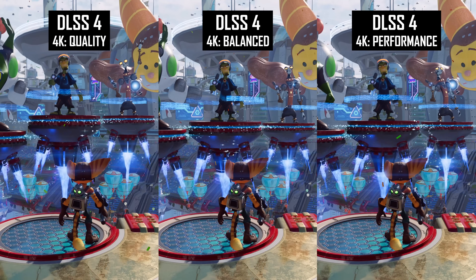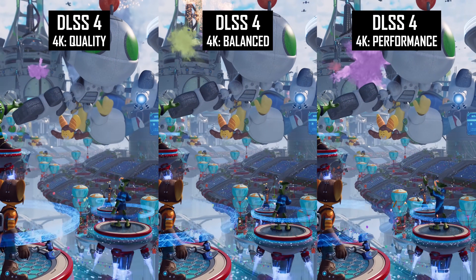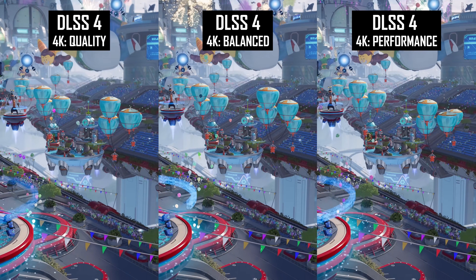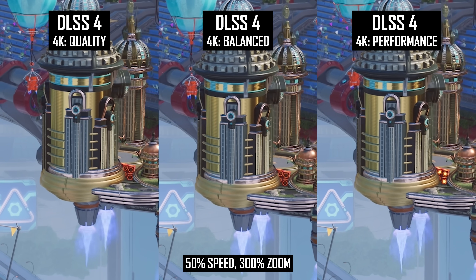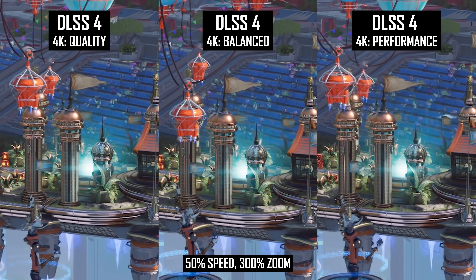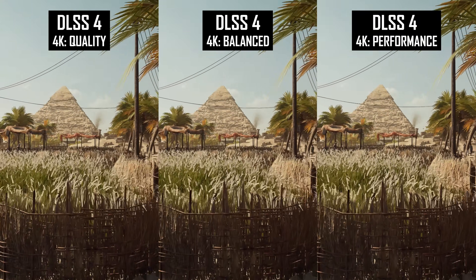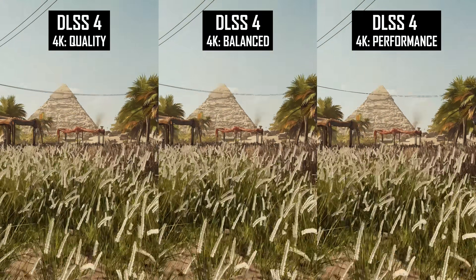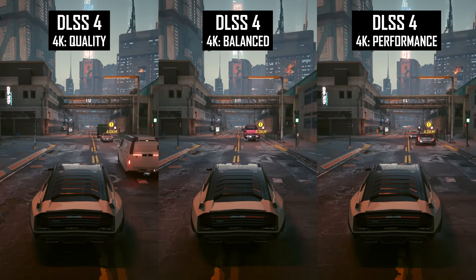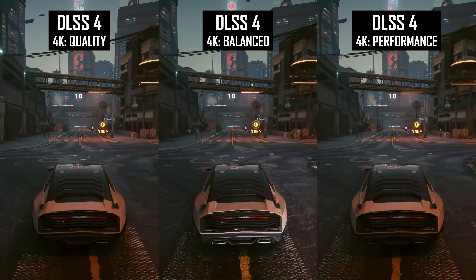Image stability is another area that really impressed me with DLSS4, and this applies to most of the available presets. At 4K in particular, there tends to be very little difference in overall stability between the quality and performance modes, which makes the lower modes viable in many gaming scenarios. Occasionally I was able to spot a slight degradation in fine details — pixel-level wires and lines — but even with relatively fast motion like driving a car, the 4K DLSS performance mode holds up well, and you won't notice much of a downgrade from quality in this area.